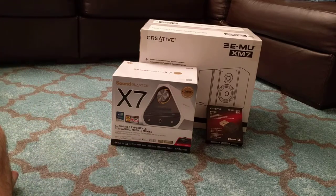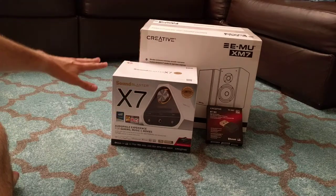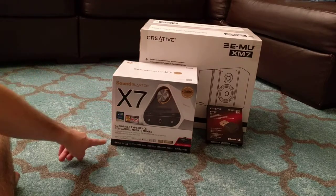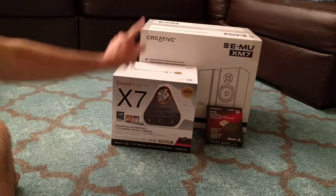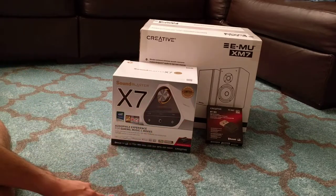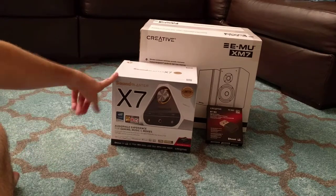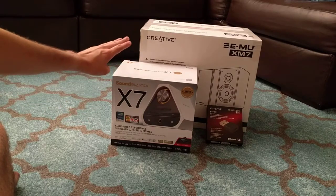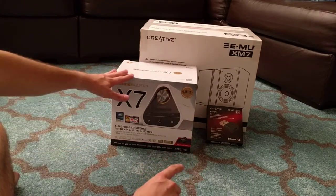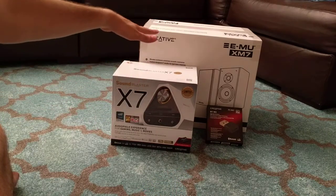I ain't got the money to do this in multiple nights. This is the unboxing of the Massdrop drop for the Sound Blaster X7. I got the limited edition with the speakers. I had Sound Blaster speakers that would blow the door off the hinges with the bass, but they're like 10 years old now. So I got new headphones and the DAC amp, plus new speakers because my old ones are garbage.